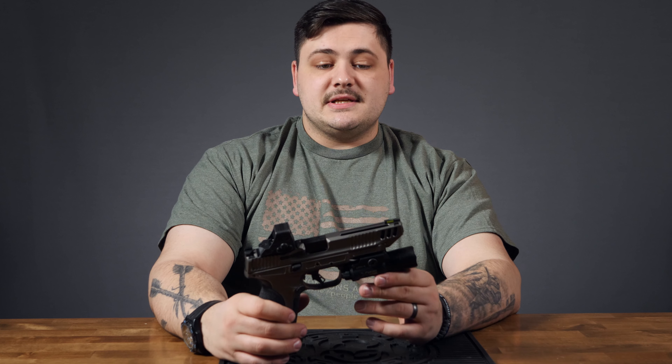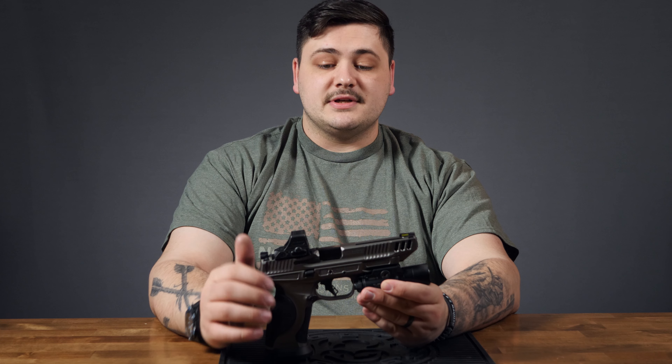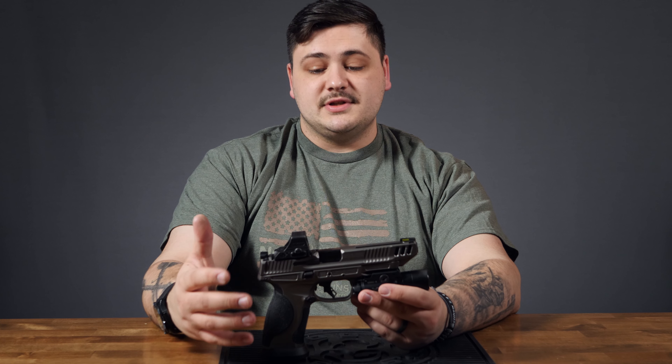Hi, I'm Dean with Old English Outfitters, and today we're going to be talking about the M&P 2.0 Metal Competitor. These were recently announced and were available for viewing at SHOT Show, and luckily we were able to get a couple in. This thing was just loaded with features for a really reasonable price — about the same as the standard M&P Metal — and you do get a really nice raced-out competition pistol.